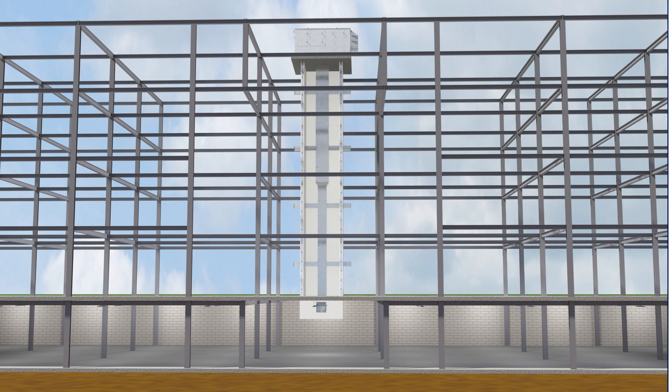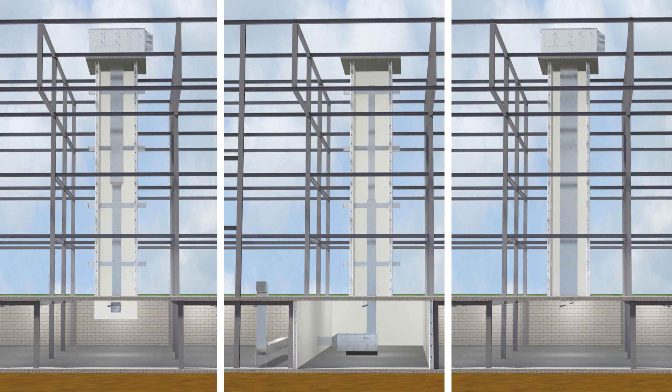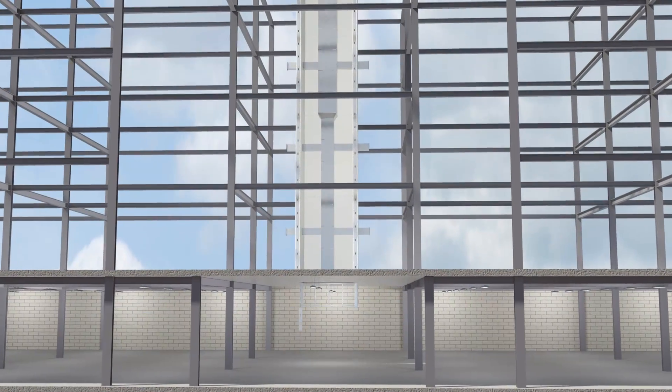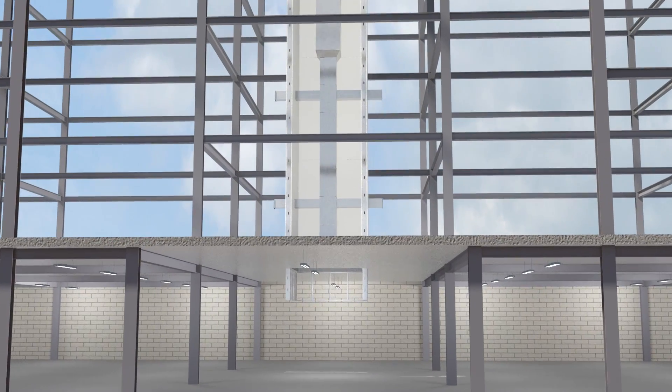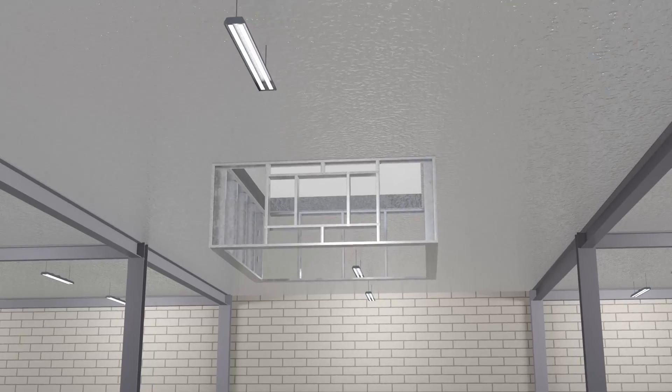There are three typical methods used to enclose the bottom of the shaft when it does not extend to the bottom of the building or structure. The first method is to enclose the bottom of the shaft with fire-resistant rated construction that is equal to the rating of the lowest floor penetrated, but not less than the rating required for the shaft enclosure.